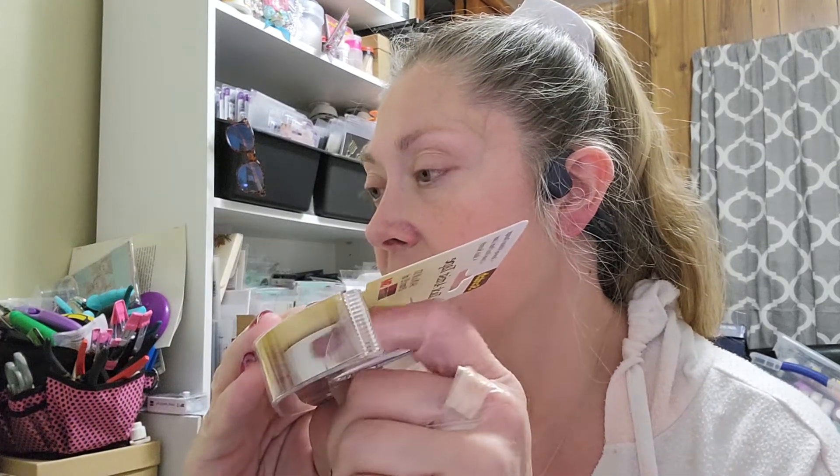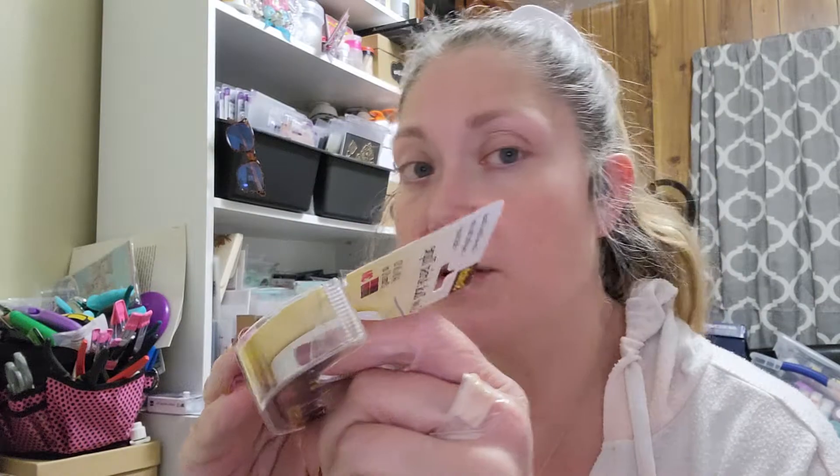I picked up a few things from Michael's. I found some Scotch Low-Tac Tape — here's what it looks like. I need some of this for when I do my die cutting and things like that. I had a roll of the purple Low-Tac Tape and I've used quite a bit of it and was running out. I had ordered that offline and really didn't want to order any more, so I thought I would try this and see how well it works. I can buy this locally and it's easier for me to get my hands on.